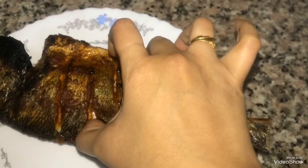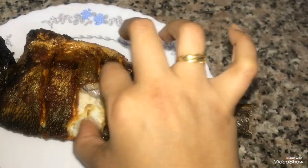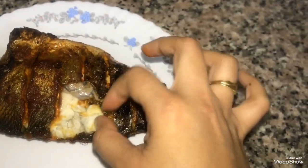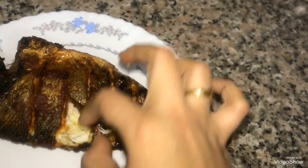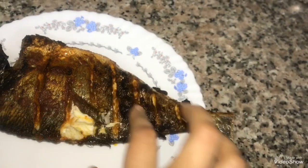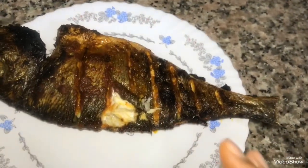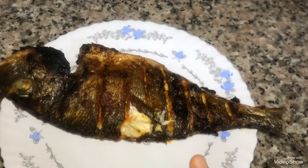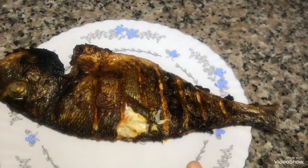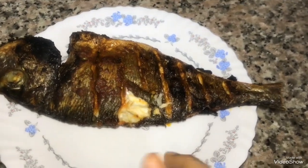This is a sea bream — it is so good. It is very soft; it has skin and flesh. It is so good. Please like, subscribe, and comment. Bye bye, have a nice day.